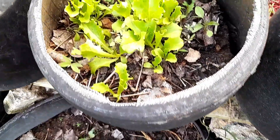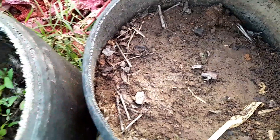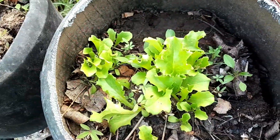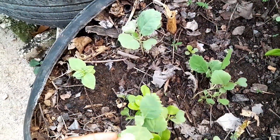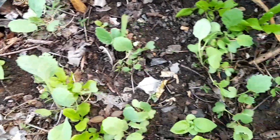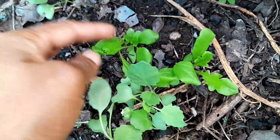These are some lettuces I have growing in here and I'm going to thin them out a bit and put some in this empty container right here, so I get maximum from them. And I have some collards in here that I need to thin out as well. I'm going to leave some in there along with these lettuce, but I need to thin out some.